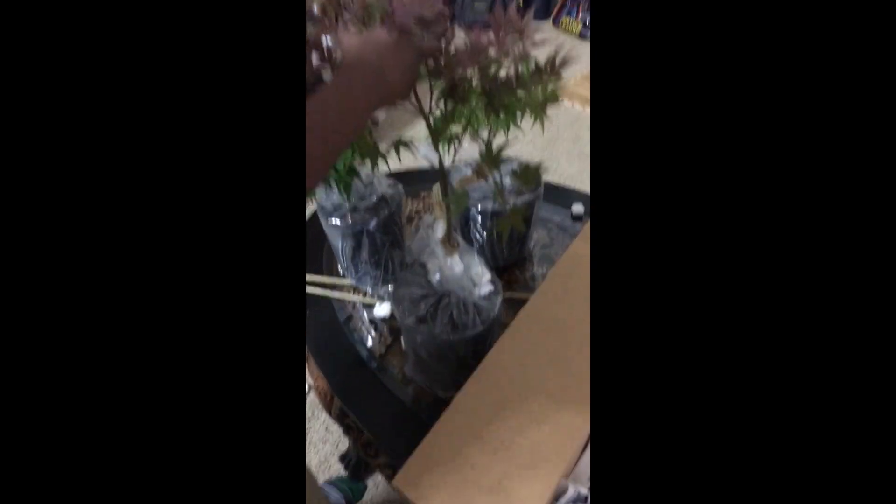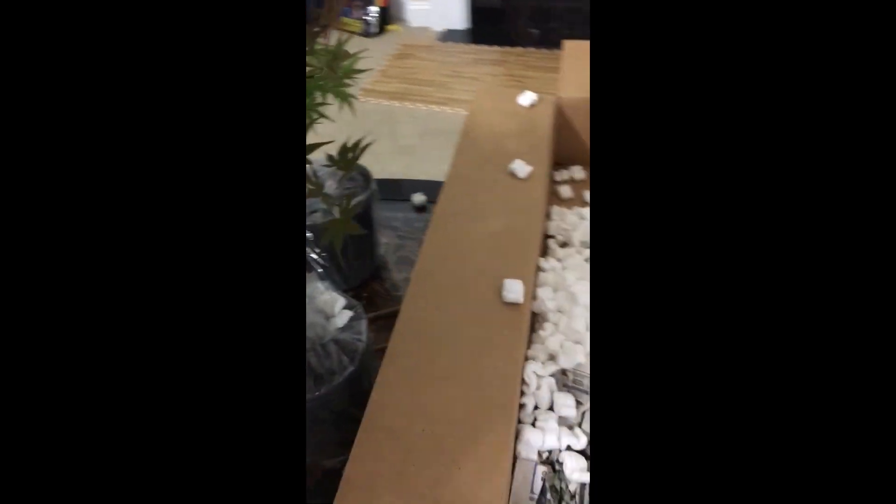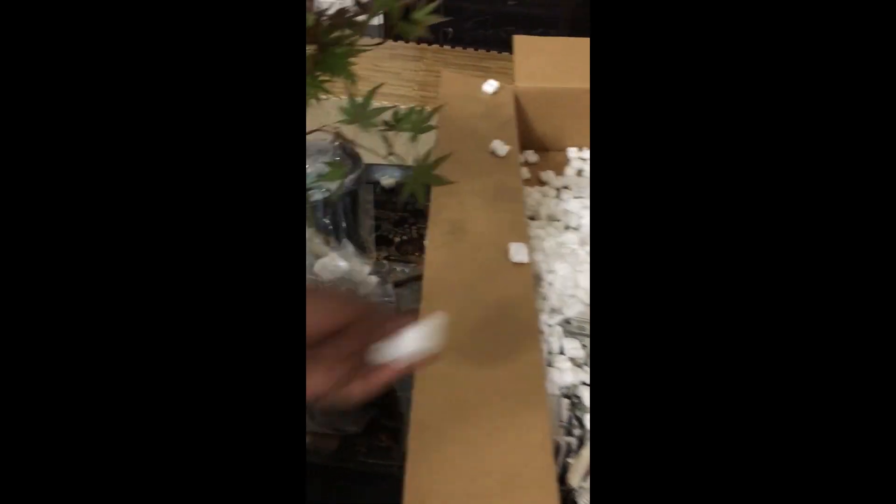We'll go ahead and give a few more videos in later months detailing what's going on and showing more of what's happening with the trees.